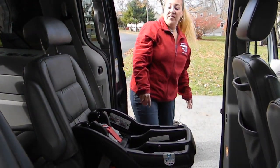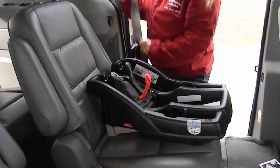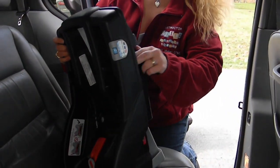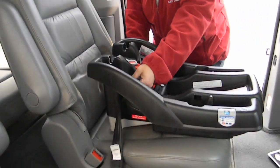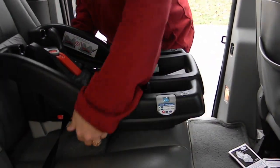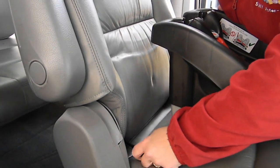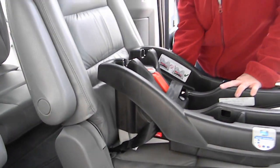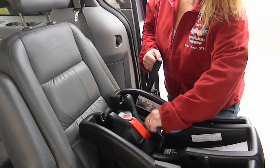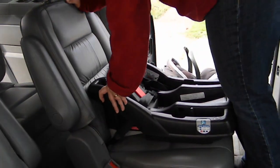Now we're going to do a latch installation. Let's open the lock-off. The latch attachments come stored on the base, so you need to take them off their little storage points. You want to make sure that you're adjusting the base so that you have an appropriate recline angle in the window. When attaching the lower anchor attachments onto the lower anchor bars, always make sure that the hook is facing down. That's one, that's two. Take your tail end and pull it snug, then climb in using knees and hands.